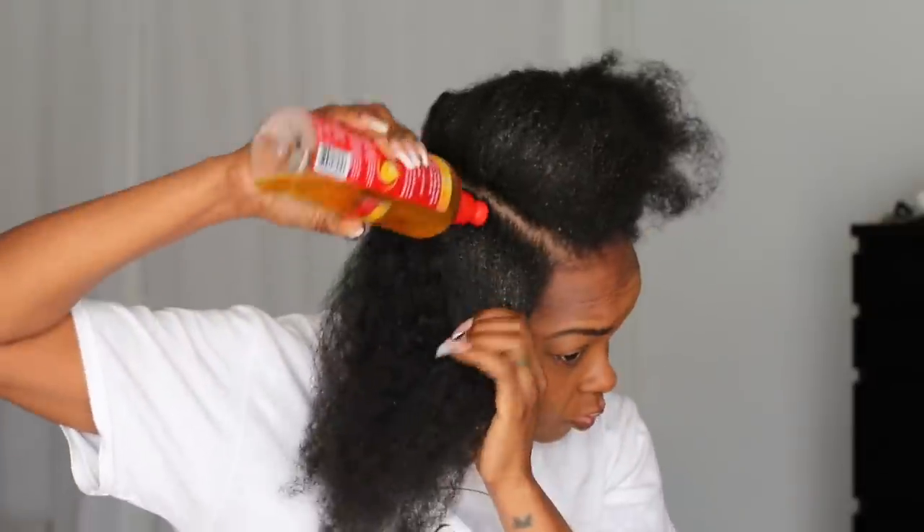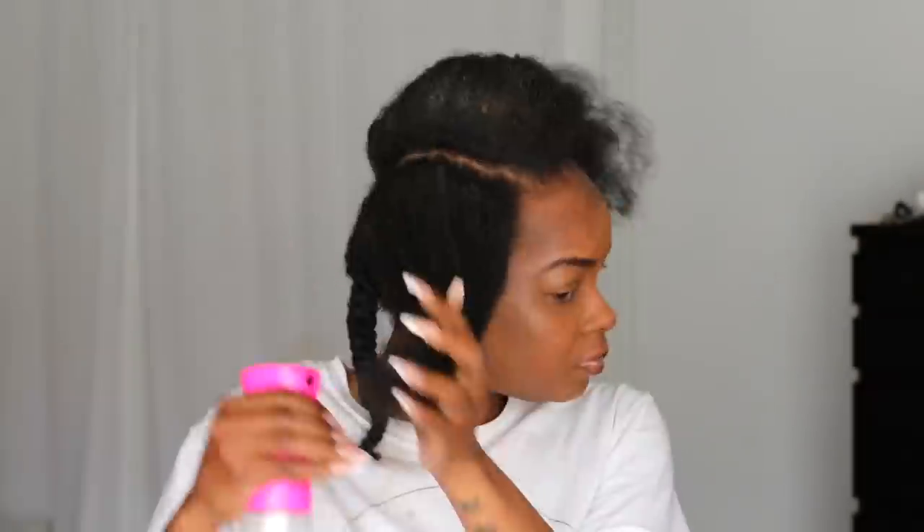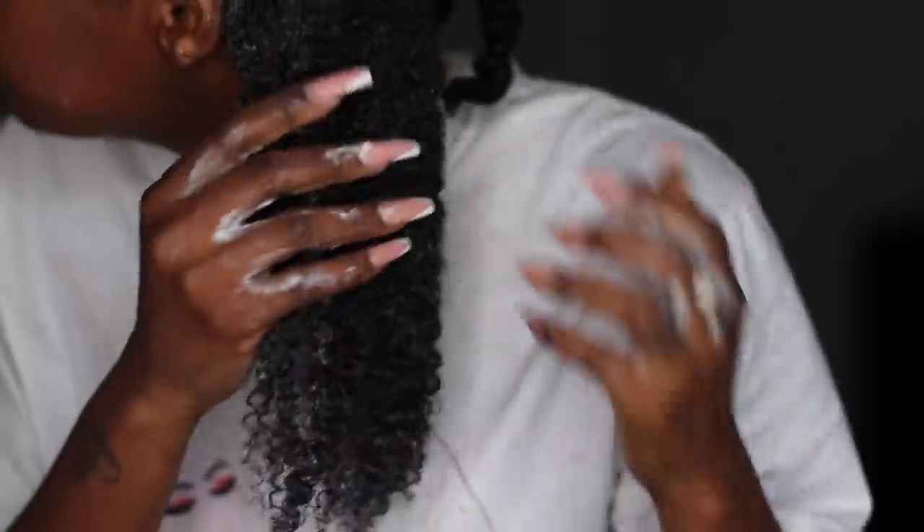As you guys can see, my hair has grown so much — and even though I did neglect it, I've always been one to say that my hair just grows and I don't do anything special to it. So I'm going to take my Aussie Moist 3 Minute Miracle Conditioner and use this as a pre-poo, just so that I can soften up my hair before I actually shampoo it, condition it, and deep condition all of that.